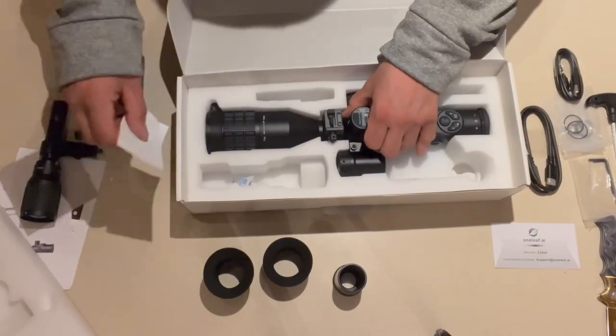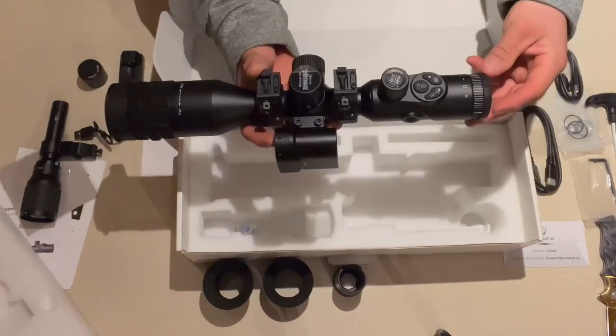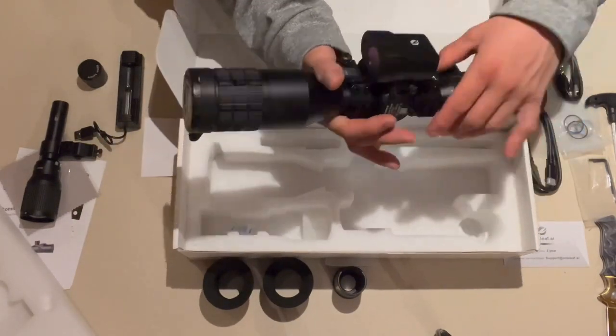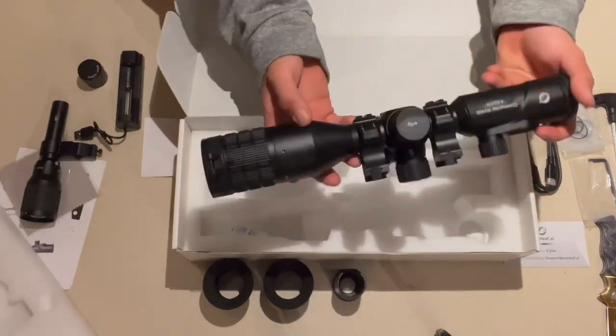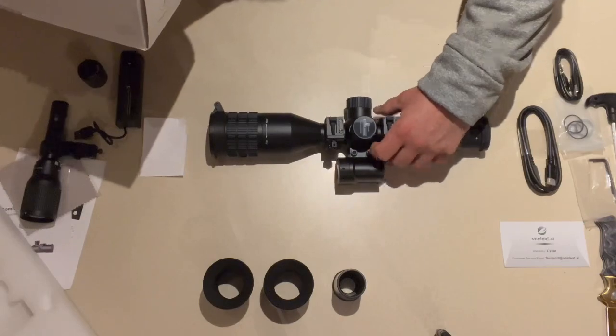This night vision scope setup includes batteries, charger, infrared flashlight, HDMI cables, Allen wrenches, lens covers, eyepieces, instructions, and the scope with the rangefinder.